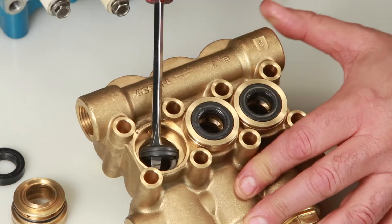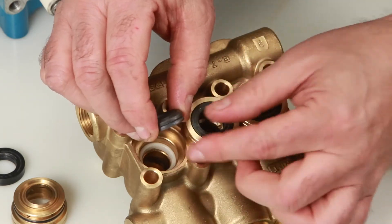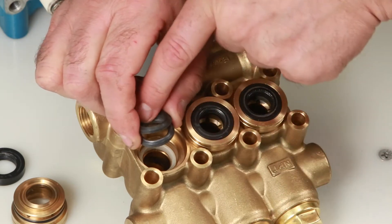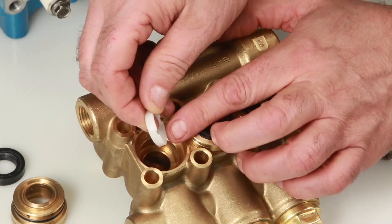Next, remove the V-packings with a screwdriver. There are two V-packings in each cylinder. Inspect for damage. The last piece to remove is the male adapter. Inspect for damage.